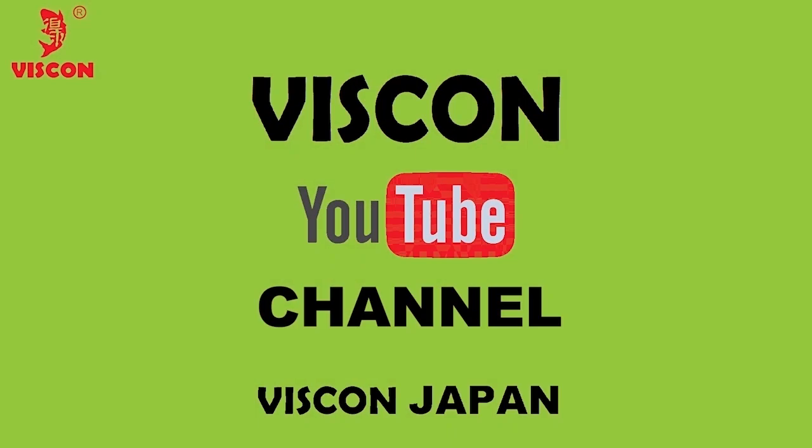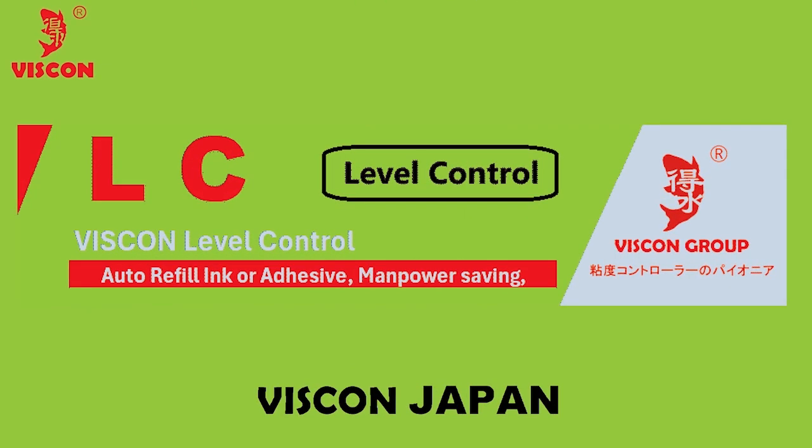Welcome to the Viscon Japan YouTube channel. Today, we'd like to introduce our brand new product: a viscosity controller with an automatic ink refill function.